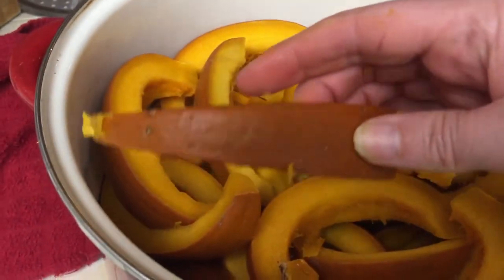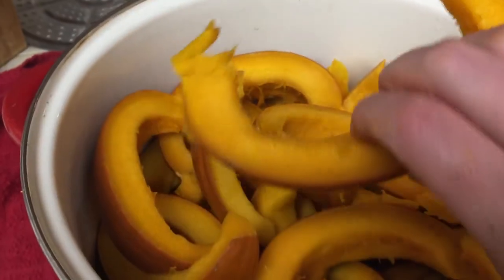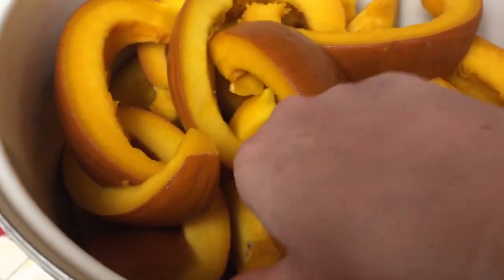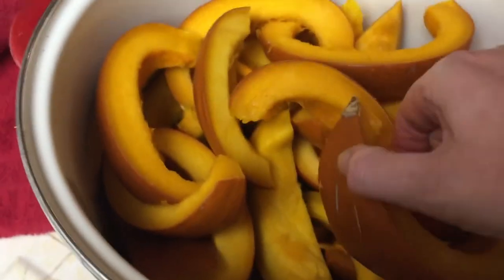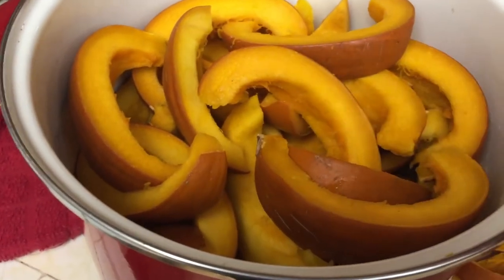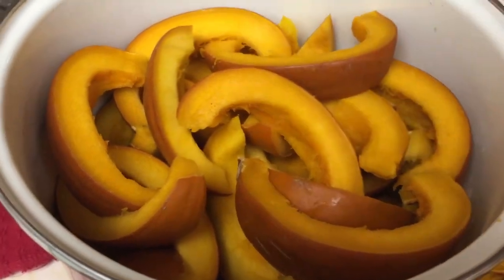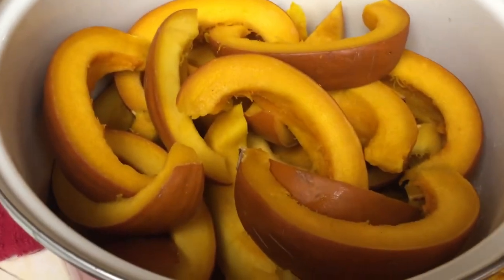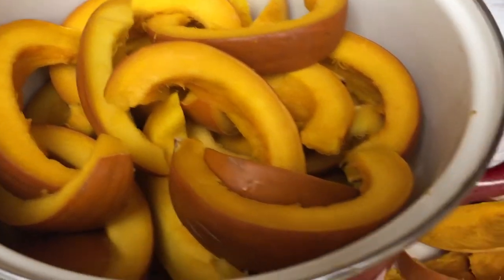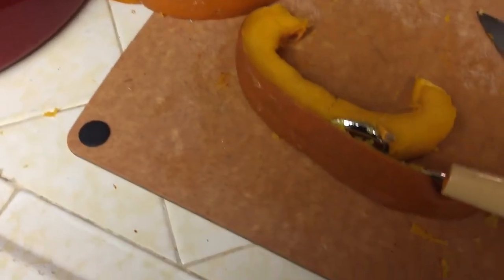So what I decided to do was cut them all into pieces like this. Obviously I got the seeds out first, and then I steamed them. There's a lift down in the bottom so the pieces aren't sitting in water — the steam is rising up through the grate. I let it boil for maybe three or four minutes.